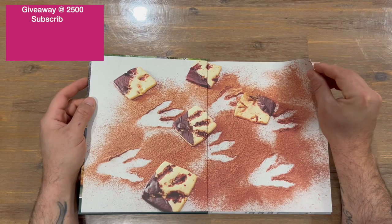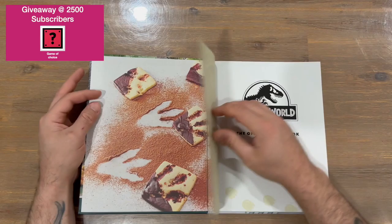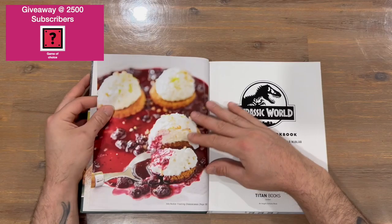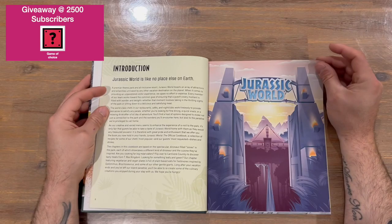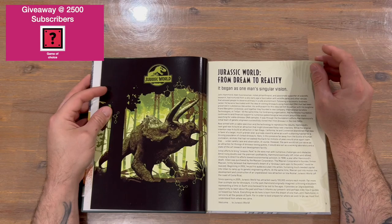Okay guys, we'll get straight to our Jurassic World cookbook. Got a nice two-page image — looks like some desserts — and you've got your dinosaur footprints there in the created sand, plus the logo. Another image of a created recipe. We've got our table of contents now, so about 140 pages of recipes, which is going to be quite nice to see, an introduction, and the signature Gates Jurassic World: From Dream to Reality.